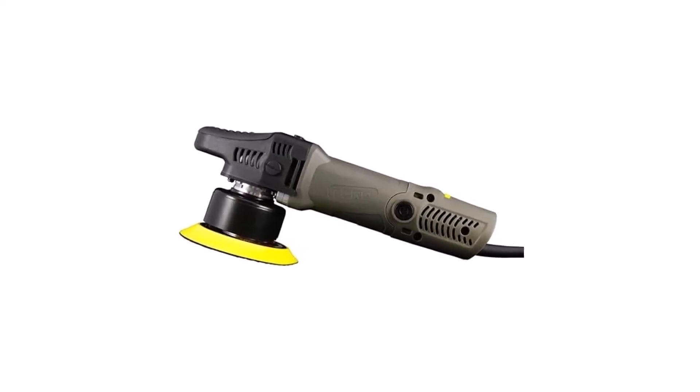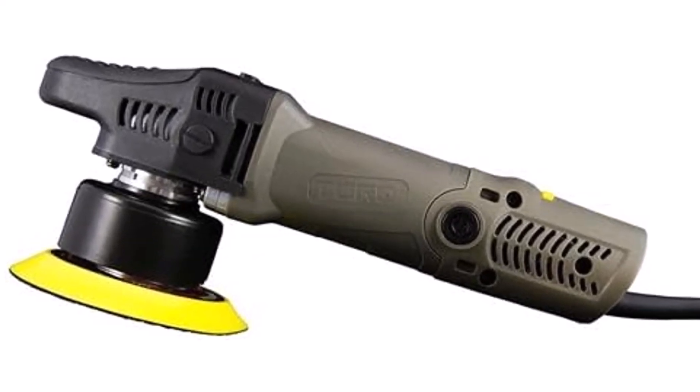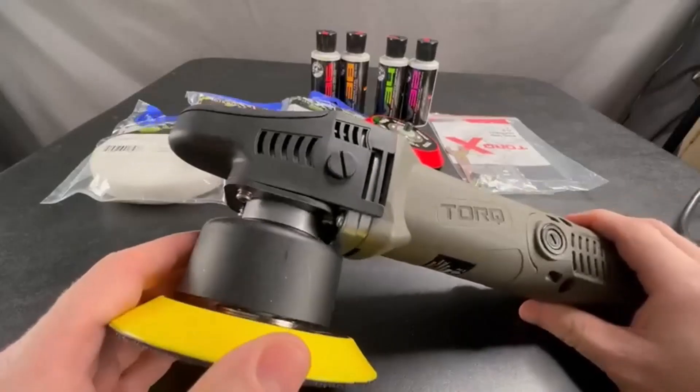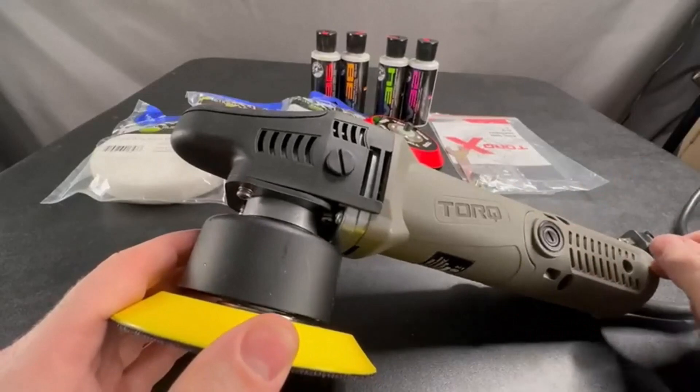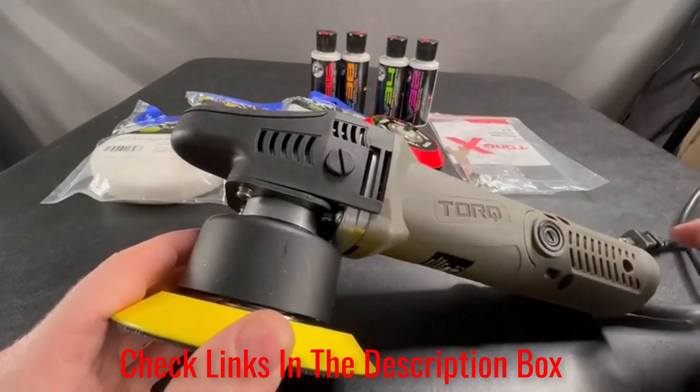It's capable of producing 2,800 to 7,800 RPMs. This polisher stands out because it can effectively polish and remove scratches, swirls, and defects. The heavy-duty construction of this polisher makes it strong and durable for long-term use. You'll find this polisher easy to use.